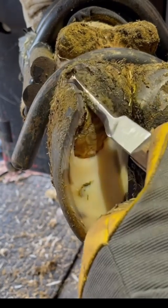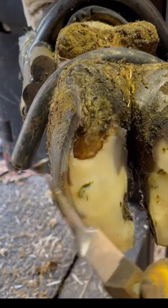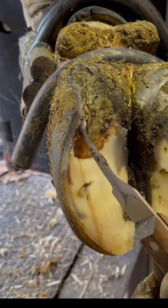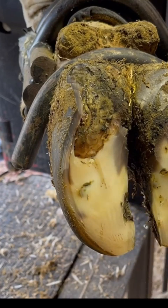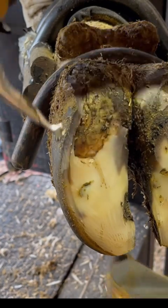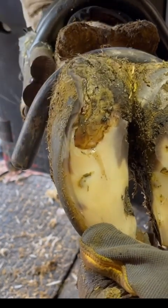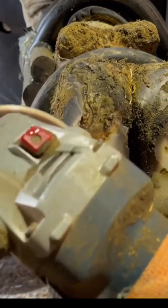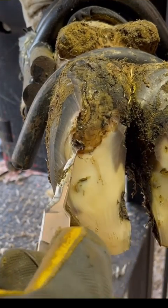The hoof itself is made up of keratin, just like our fingernails. The outside wall horn is much harder — I would liken it to cutting through a piece of oak, really hard. The solar horn is much more like a hard rubber, like a rubber tire — not soft, but not really hard either. Because that wall horn is a little bit harder, I use my grinder sometimes to thin that down, which makes the knife work so much easier.